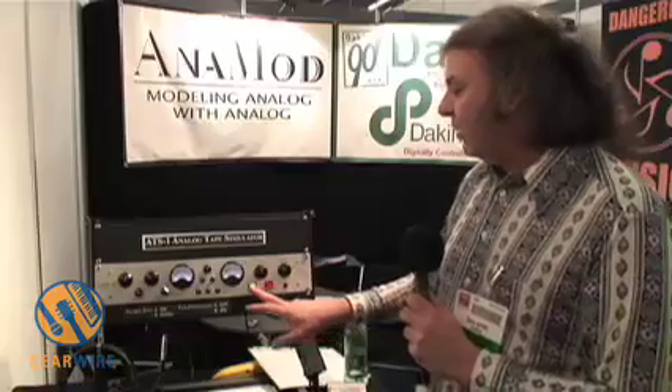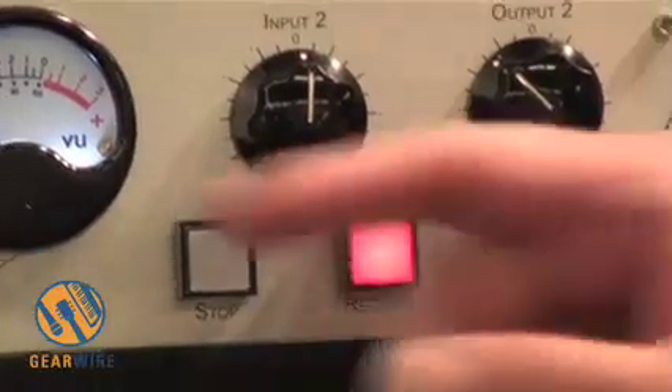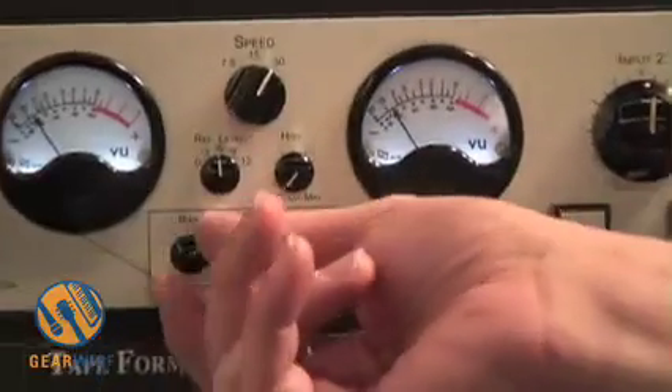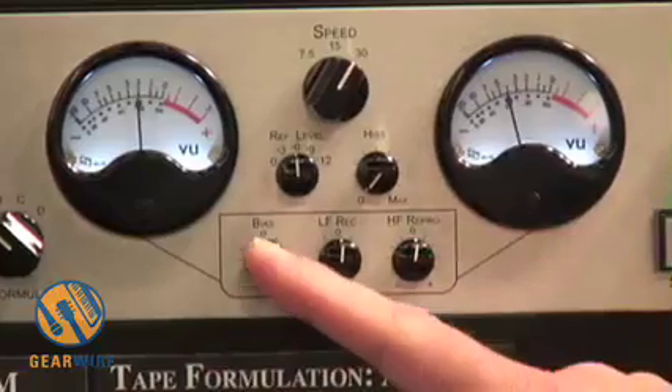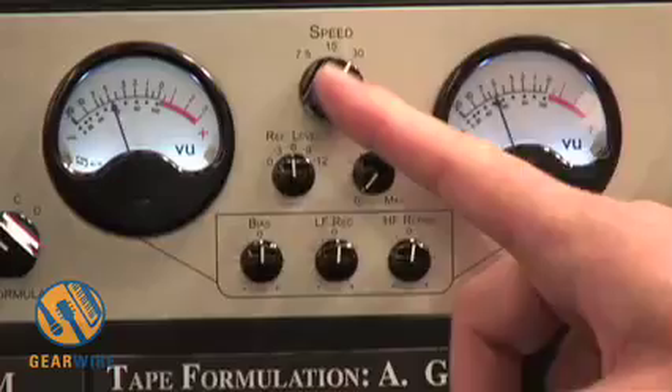There are some big buttons for bypass, which we call Stop. Record is the active position. There are also some tweaks you can do — you can adjust the bias for roughly plus and minus 3 dB, over-biased and under-biased. Zero is the optimum bias for the particular tape and speed.